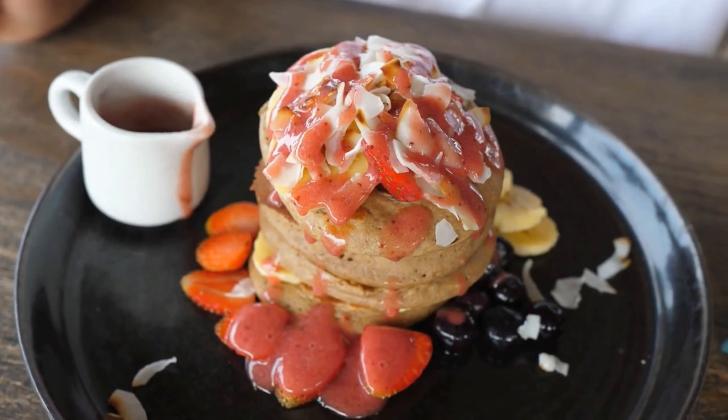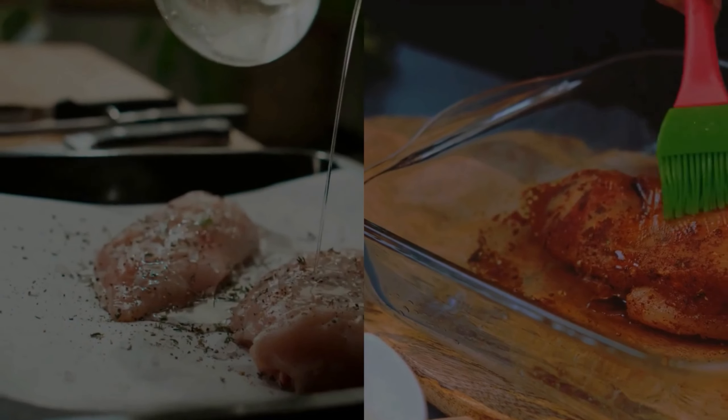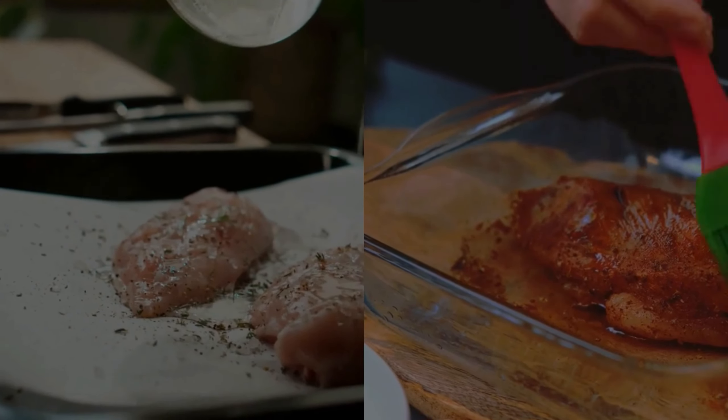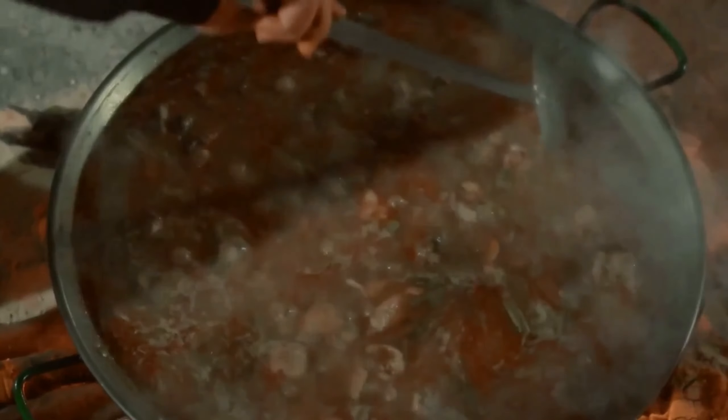This hearty dish is packed with fiber, protein, and essential nutrients that will keep you feeling full and energized. To make this meal, simply rinse one cup of quinoa and add it to your rice cooker along with two cups of water or low-sodium broth. Cook the quinoa according to the manufacturer's instructions.